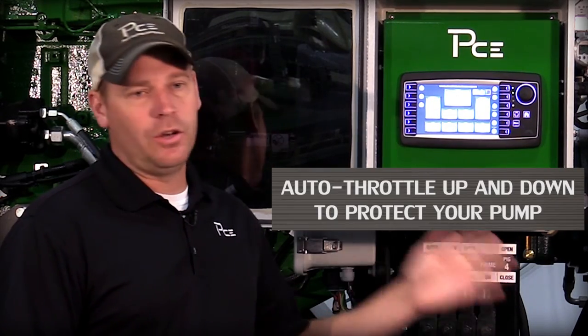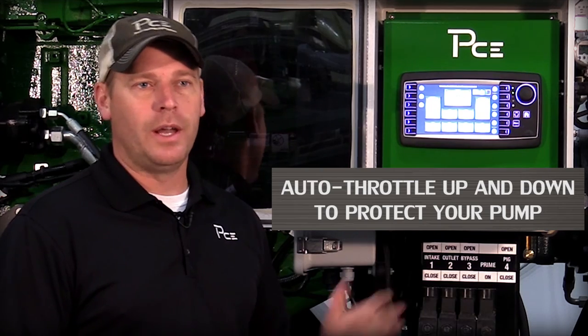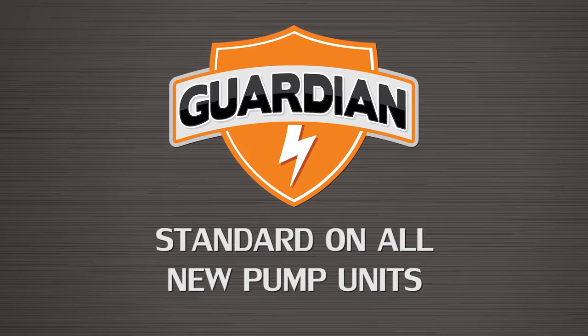If we end up in this low pressure environment, the only way to get away from it is to throttle down or throttle back. With the new Guardian system, it's going to take care of all that for you. It already knows what your pressure is on the inlet and the outlet, and it will throttle down accordingly to make sure we keep enough pressure coming into the back of our pump.